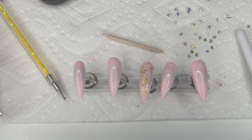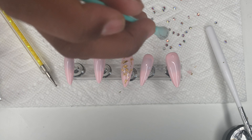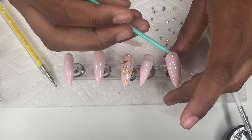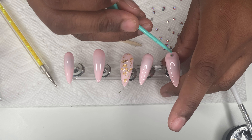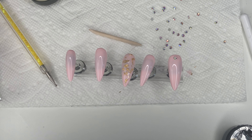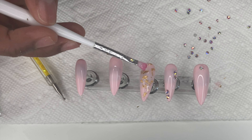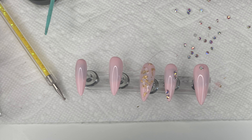Using a wax pen — I definitely need a better one — I'm picking up the gems and placing them on the nail, then pushing them into the gel glue so the glue goes around the gem and it doesn't fall off. I'm doing this on each nail.